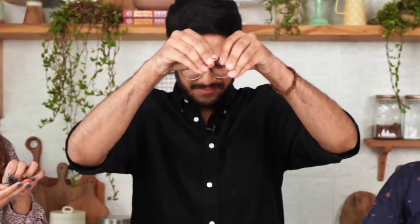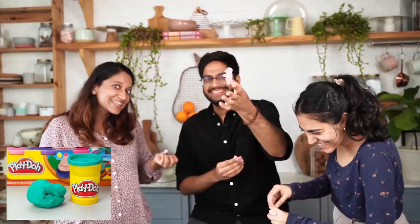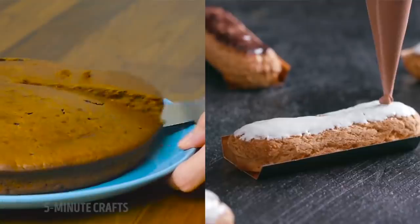Hello! We are doing something super fun in the kitchen today. I'll be testing out some viral baking hacks that I've seen on the internet, testing them in my kitchen to save you some trouble and to let you know if they actually work or not. Let's get started.